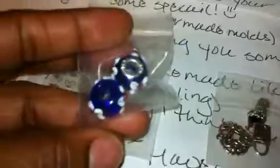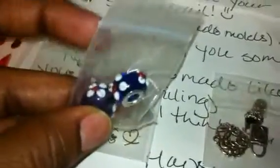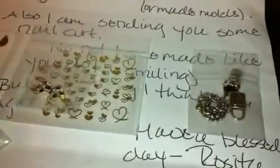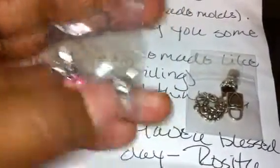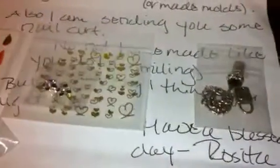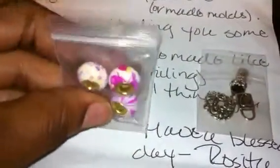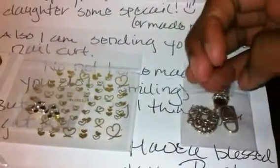She also sent these little bees, which are so pretty to put on their charm bracelets. Those are really really pretty.